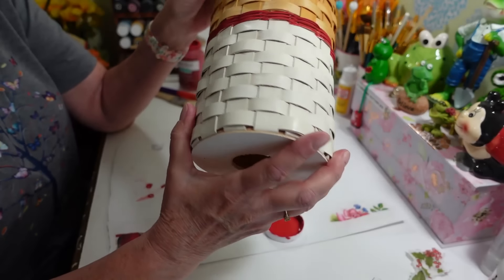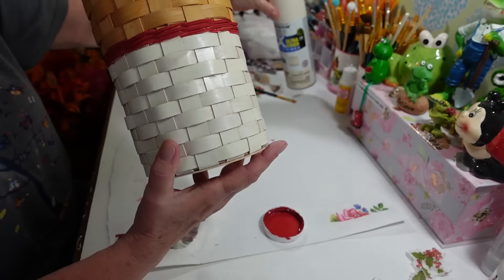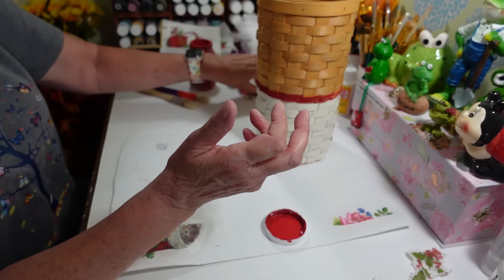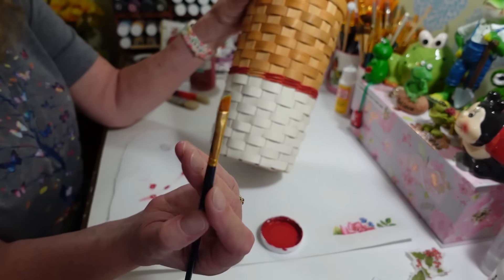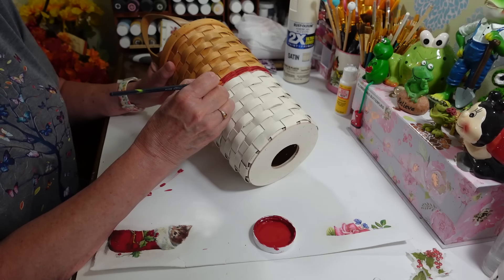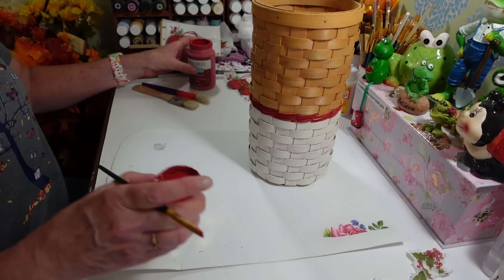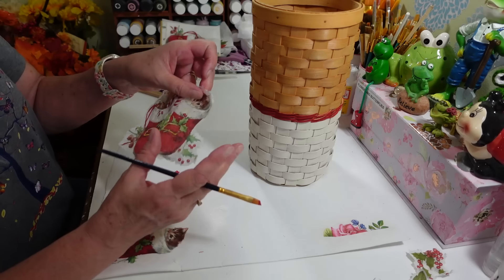I just put one coat of the Rust-Oleum 2X Ultra Cover Satin Heirloom White on the lower section. I kind of like that you can see through it just a little bit. Then I started on the upper part — I'm using crimson Waverly chalk paint with a little angle brush, just one careful coat going in between the wicker. It's not meant to be perfect since it's a wicker basket that's supposed to look aged. Just one coat on all of it.